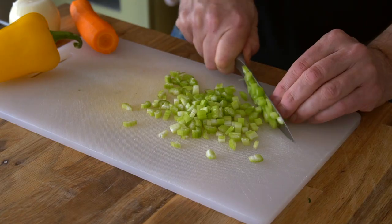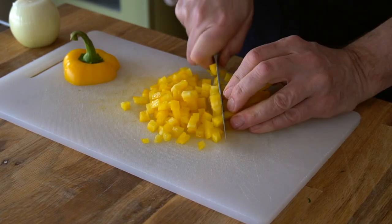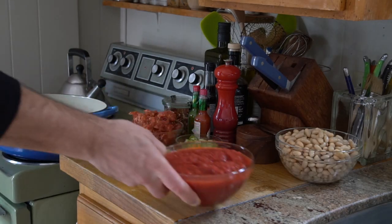Another thing I want to mention: the recipe does involve a little bit of chopping, so get that done and then place everything next to the stovetop. After that, just follow these easy steps to make this delicious soup.